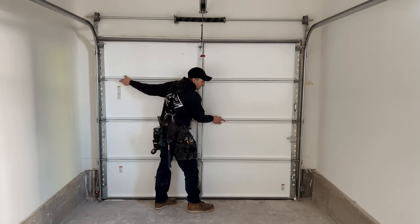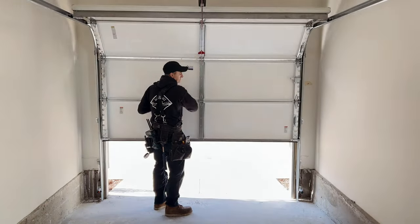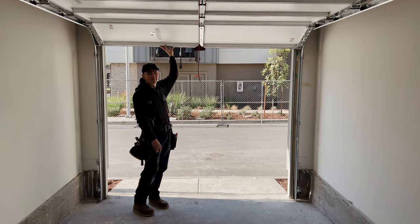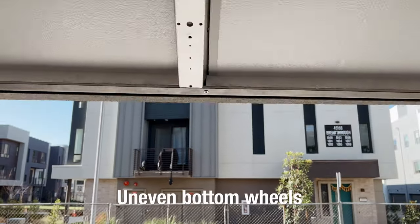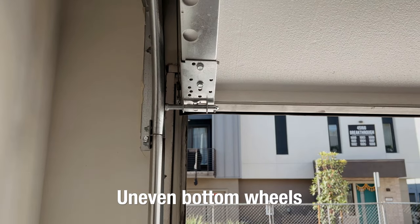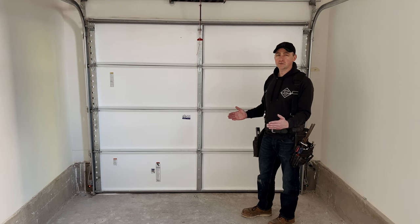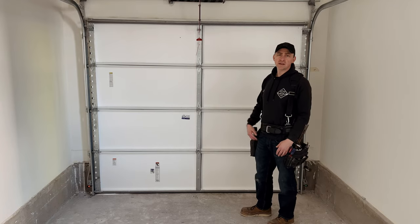Let's push the door all the way to the right and then open the door. Notice your bottom wheels now. Bringing the bottom of your vertical track in at the bottom of the door is going to keep your door centered with the opening every time, and then it won't affect your backings.